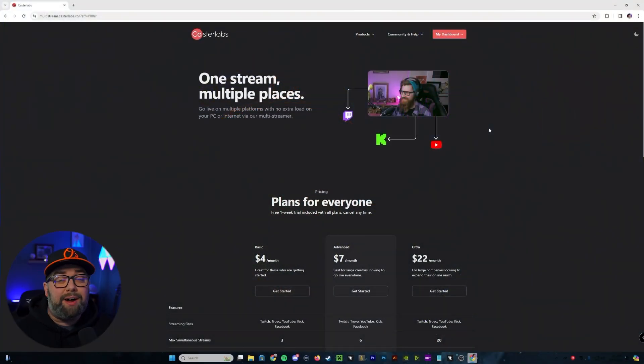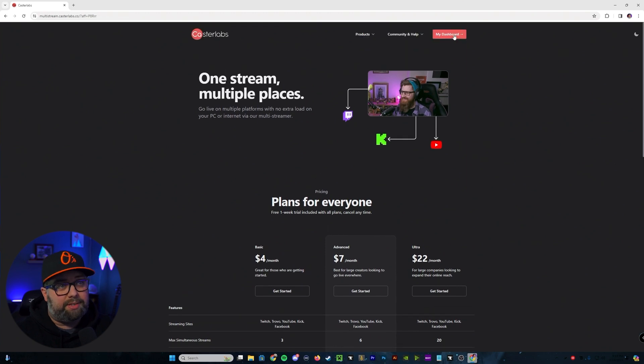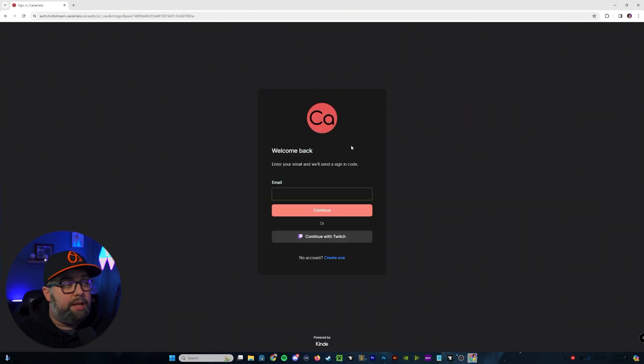Ready to get started? You can find the CasterLabs Multi-Streamer link down in the description below, and using the affiliate link helps support my channel, which in return allows me to provide quality content like this. Once you've followed the affiliate link, you'll see your plans and what each one gives you access to. From there go up to the top and hit My Dashboard, where it's going to ask you to either enter an email to create an account or continue and use your Twitch account to link.